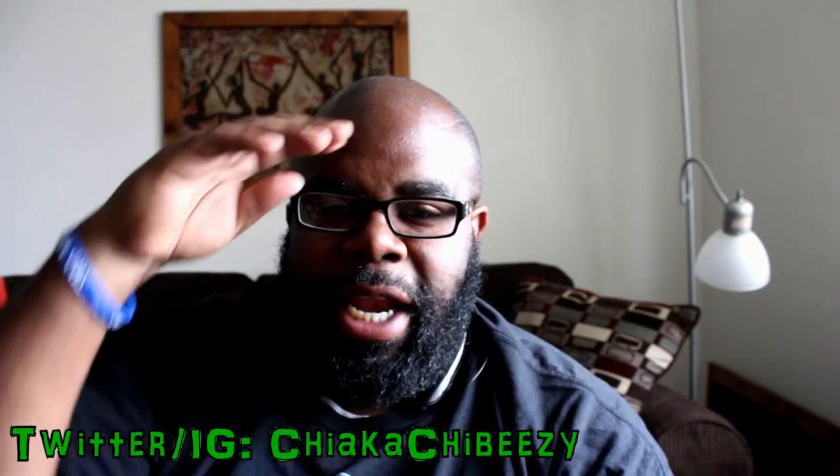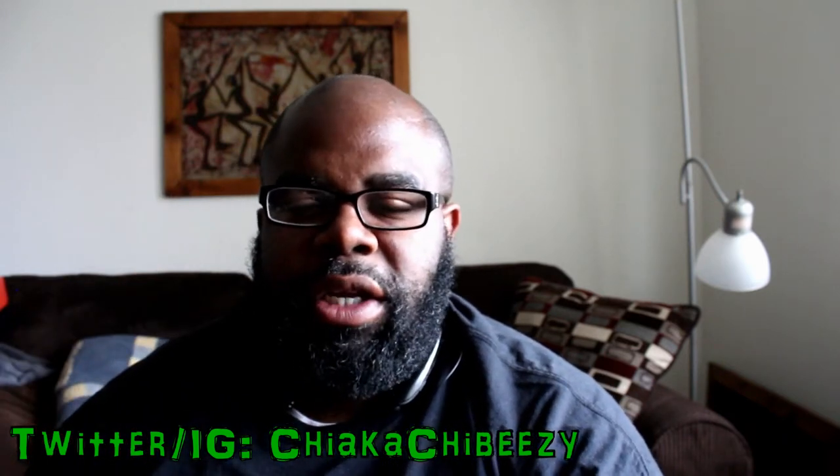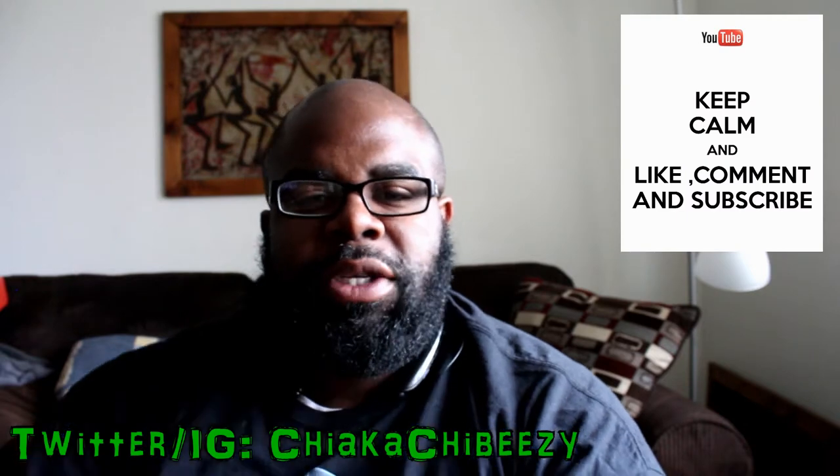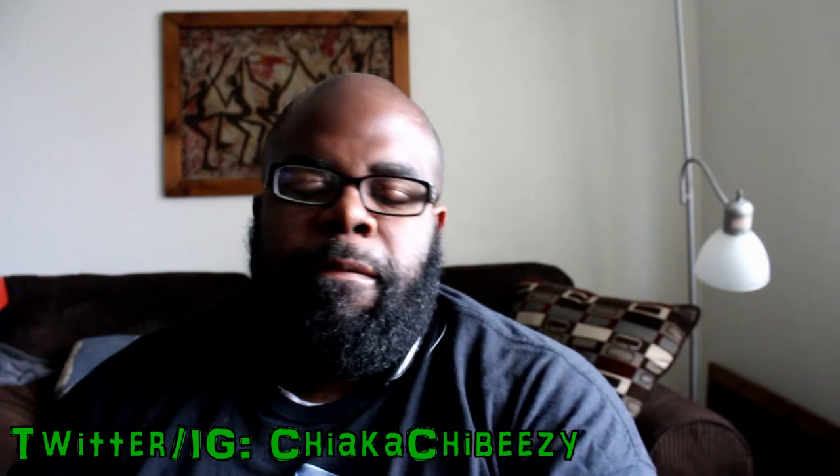What up everybody, it's your boy the Smart Sneaker Head in the house coming with a brand new video. Before we get started, as always, please hit that thumbs up, comment, subscribe, share — truly appreciate all the support.